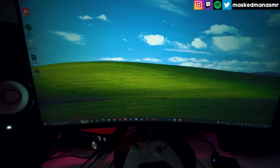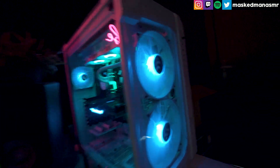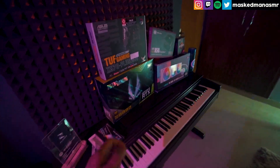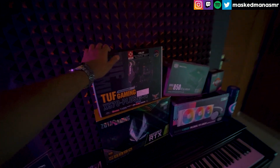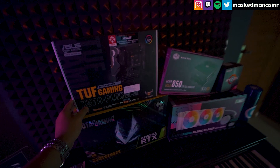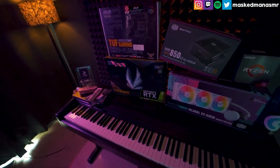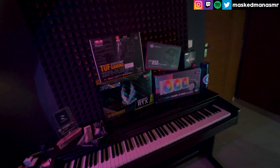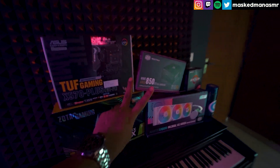So yeah, this is my new PC. I love the Windows XP wallpaper. I hope you guys had a relaxing time watching this video. I'm looking forward to making more new content for you that you'll find both enjoyable and relaxing. Thanks so much for your support all these days — I'll catch you guys in the next video. Goodnight!